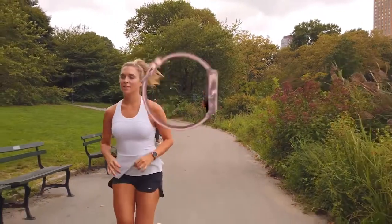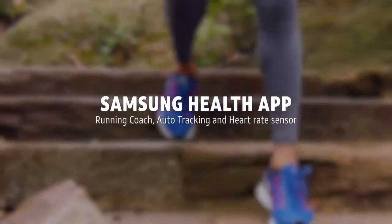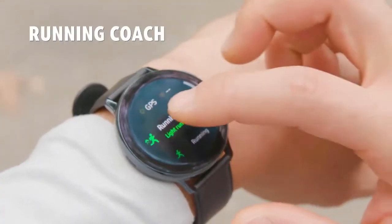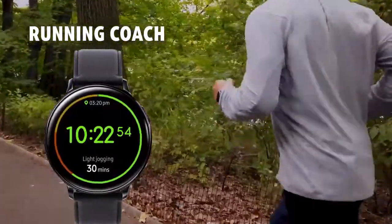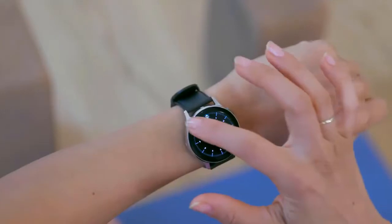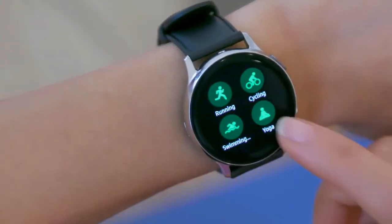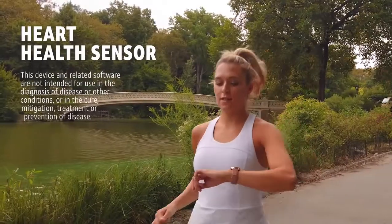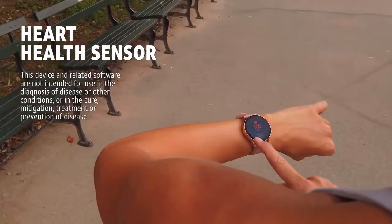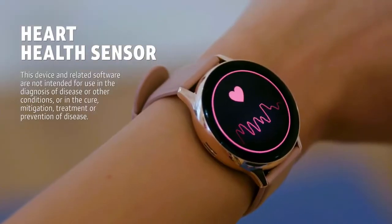The Samsung Galaxy Watch Active 2 provides insights into everything from your running style to your heart rate. Get more out of every mile with the built-in running coach. The advanced sensors keep your pace and help you better monitor your running goals. Keep up this pace. Keep track of your most popular activities, from cycling to swimming. Or you can track your favorite exercises manually with the auto-tracking feature. And get better insights on your heart rate — the built-in heart rate sensor helps you stay in your target zone during workouts, and alerts you when your heart rate is too high or too low.